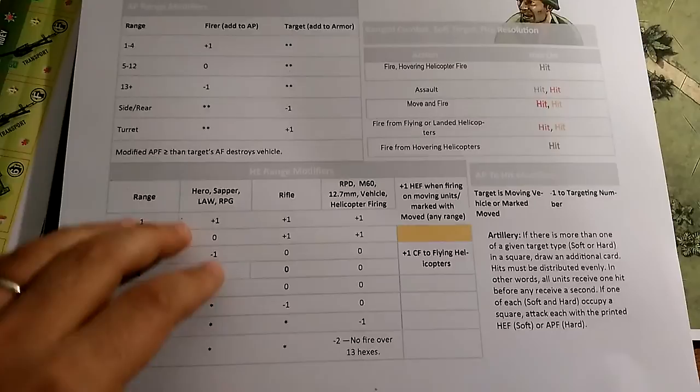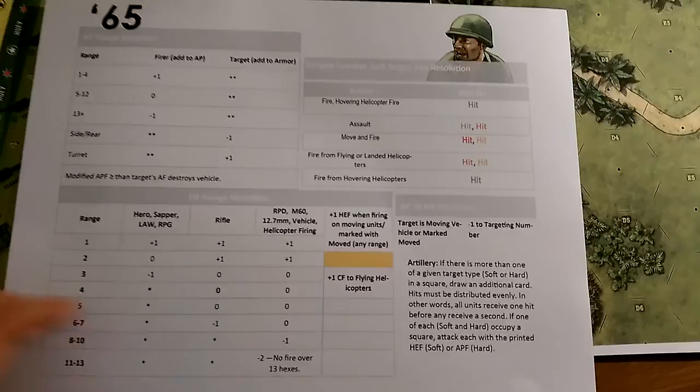This side here gives you all your firing modifiers for combat — again a simple player aid chart. I'll show you later what I wish it had, but maybe I'm missing something. I might not have printed out a chart that actually does have what I want, but I'll show you what I'm looking for in a moment.